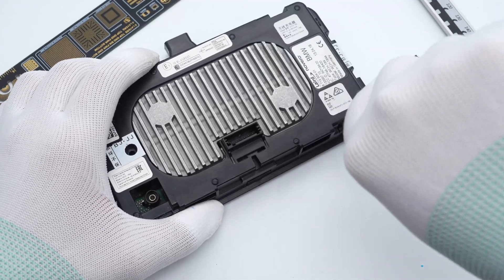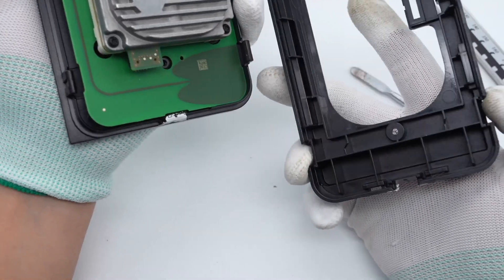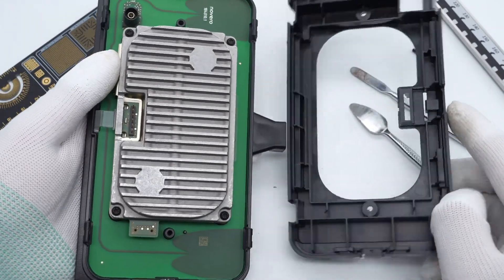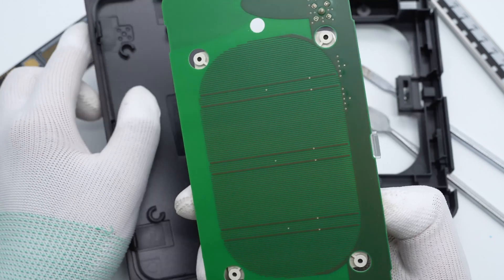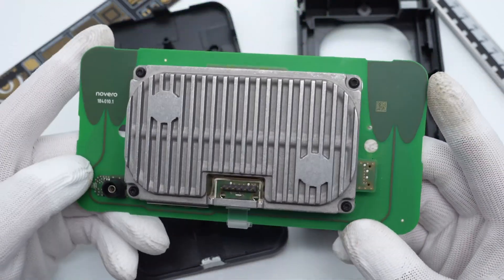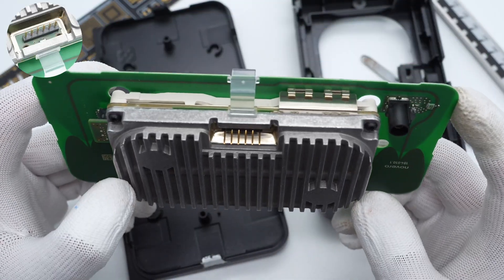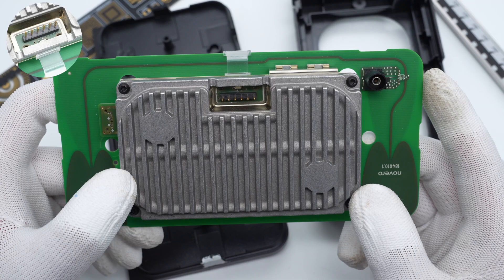Remove the screws under the two labels on the back. Then we can easily take out the PCBA module. The wireless charging coil is on the front, and the thick aluminum heat sink is on the back, fixed with screws. The input socket is at the top — six prongs in total.